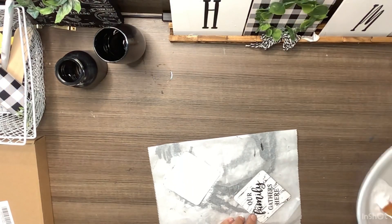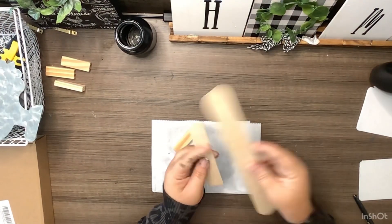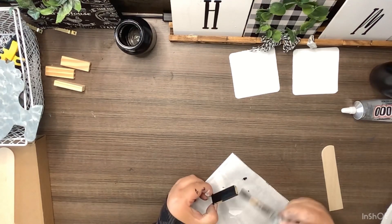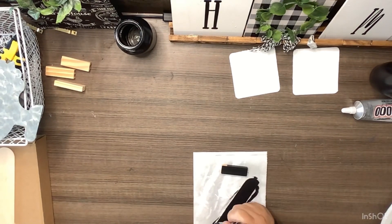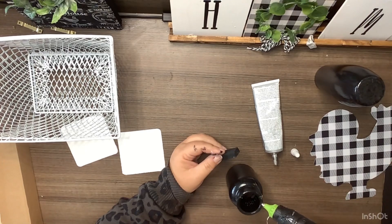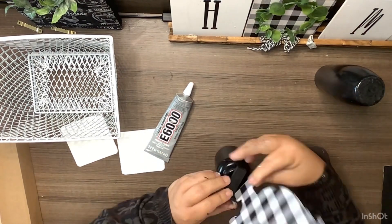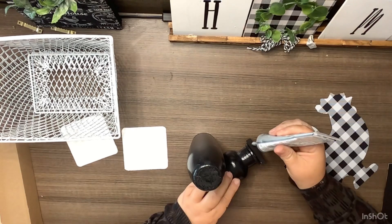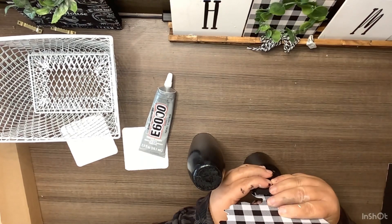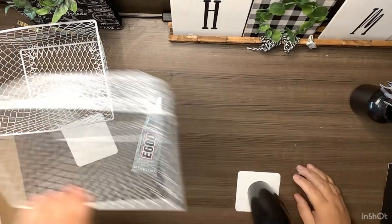Now we're just going to take these two little pieces that came off some of the arched windows at the Dollar Tree and paint those white. We did put a good coat of Mod Podge on both our vase and our glass. I'm going to use a popsicle stick that I cut down and a tumbling tower block, and go ahead and paint those with the black chalk paint. Now we're going to start putting our piece together — using E6000 and hot glue, gluing the tumbling tower block right to the little vase, and then gluing the chicken to the tumbling tower block. We're making a little tiered tray caddy.